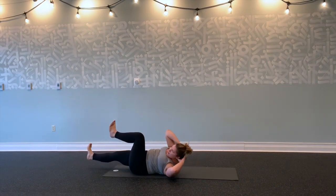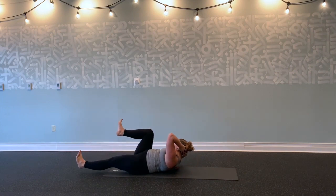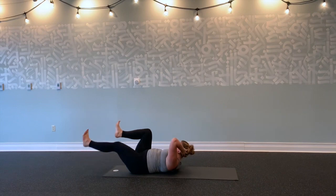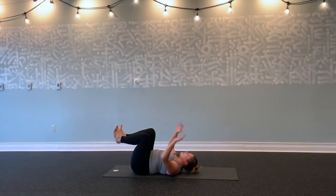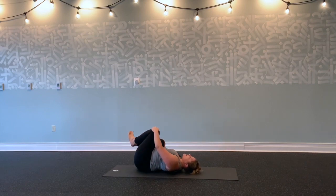Hold here for five, four, three, two, one. Inhale through center. Exhale, other side. Hold for five, four, three, two, one. Inhale, center. Exhale, hug your knees into your chest. Give yourself a hug. Rock side to side.